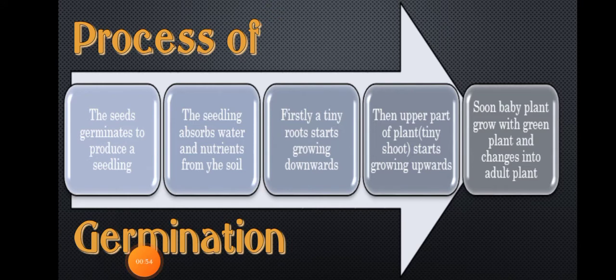We also learned about the process of germination. The seeds germinate to produce a seedling. The seedling absorbs water and nutrients from the soil. Firstly, a tiny root starts growing downwards. Then, the upper part of the plant starts growing upward. Soon, the baby plant grows with green leaves and changes into an adult plant.